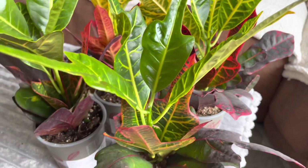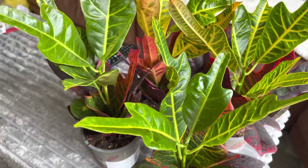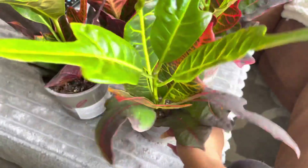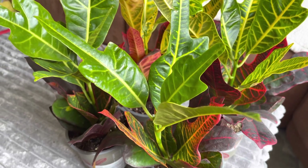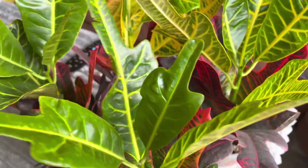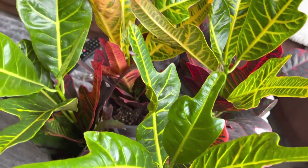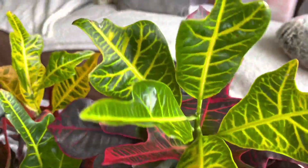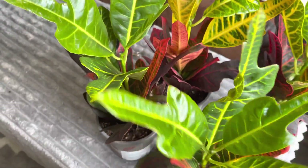Hi guys and welcome back to my channel. I thought I would do a little plant haul for you today. There's only a couple, but I picked up these absolute bargain crotons in Wilkinson's the other day. I was out shopping getting a couple of outfits for a party, but I got distracted by these beautiful crotons and of course I had to buy everything that I saw on the shelf. There were only four of them so I just picked them all up.